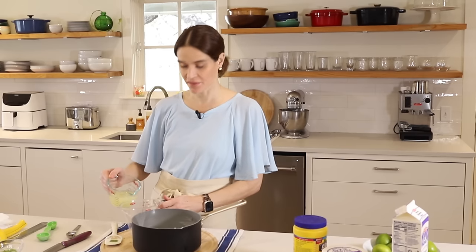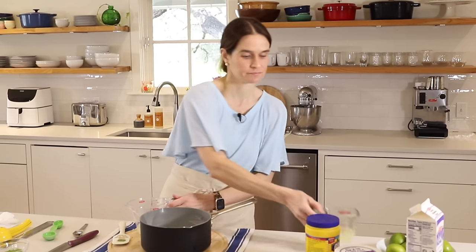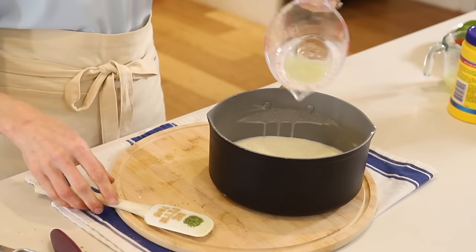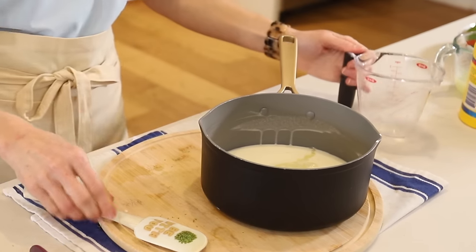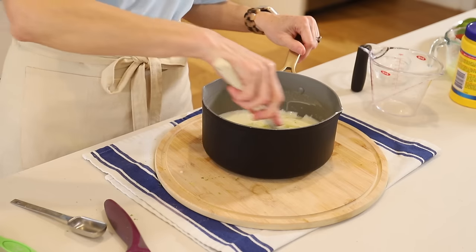Now we'll add one third cup fresh lime juice. Mix that right in and our lime zest — all in one pot. We'll just give that a stir and head over to the stove.